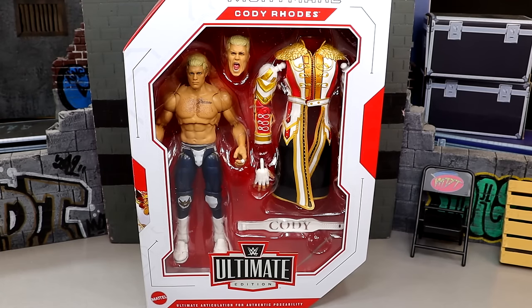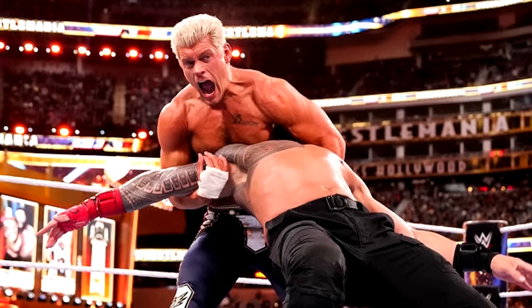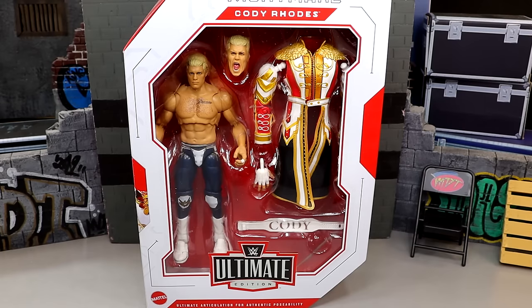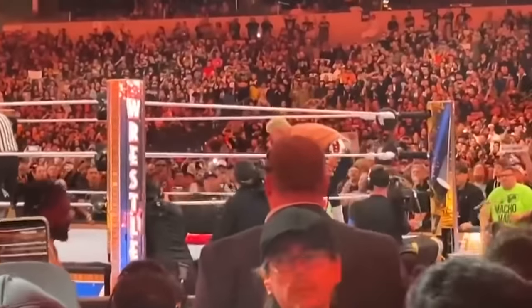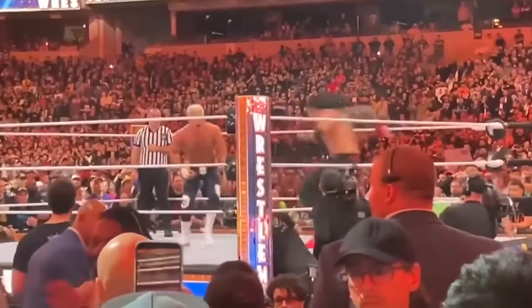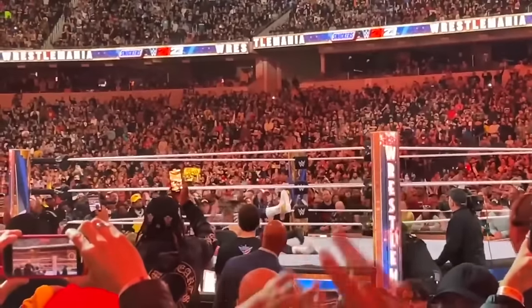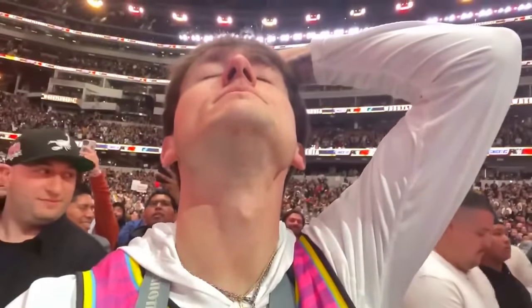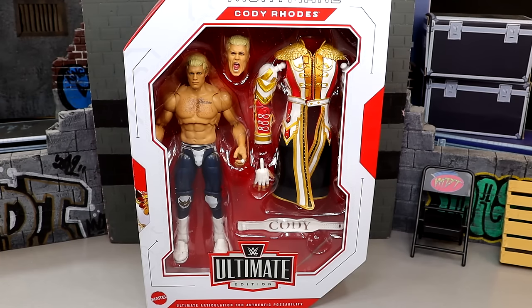What is good everybody, today we are reviewing the WWE Ultimate Edition Series 21 Cody Rhodes figure. This is a highly anticipated review and a figure I've been waiting on for a very long time. Of course when he wore this gear it was WrestleMania 39, he was battling Roman Reigns for the championship one year ago, and I was there in person to witness it. I was very devastated. It was a tough pill to swallow, I gotta be real there.